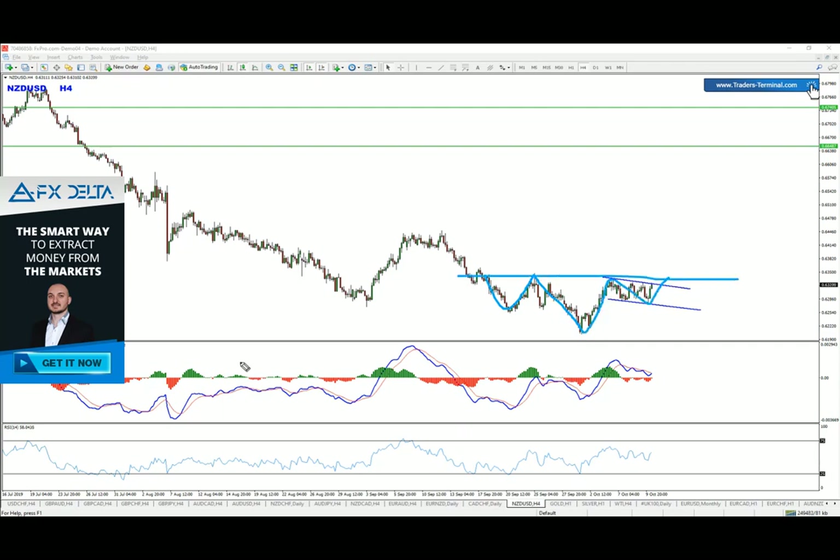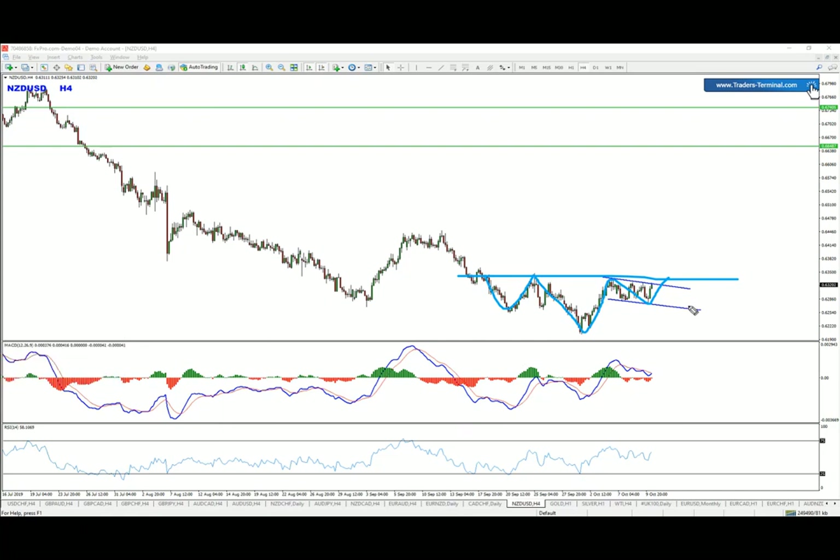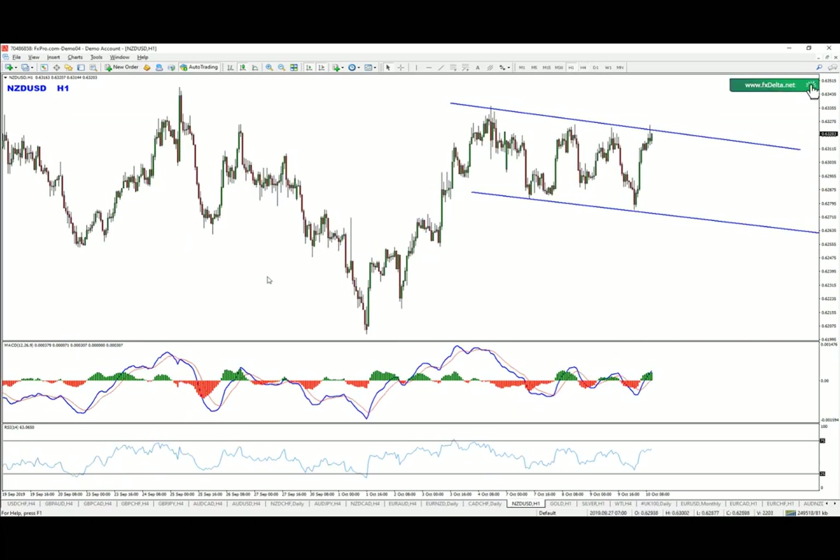An inverted head and shoulders pattern, and we're still waiting for the confirmation of the neckline breakout. This is a reversal pattern in general, and there we go — we have yet another confirmation.